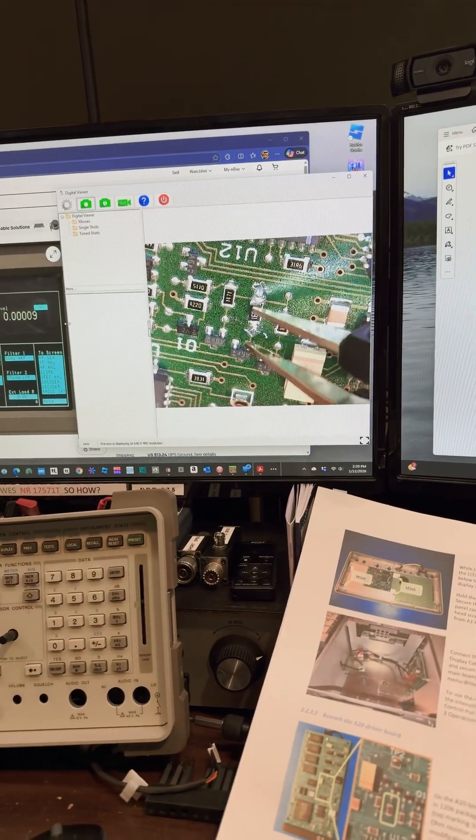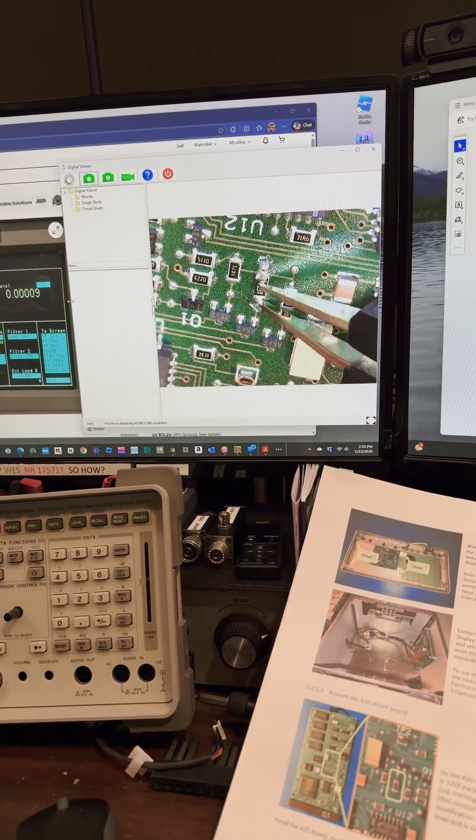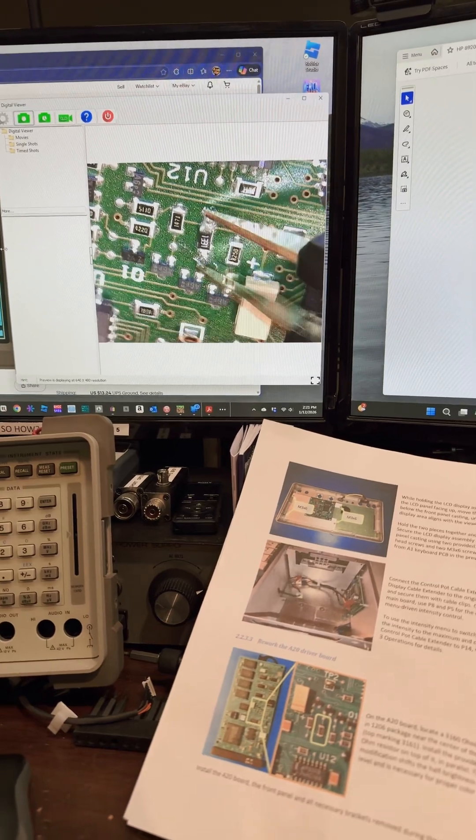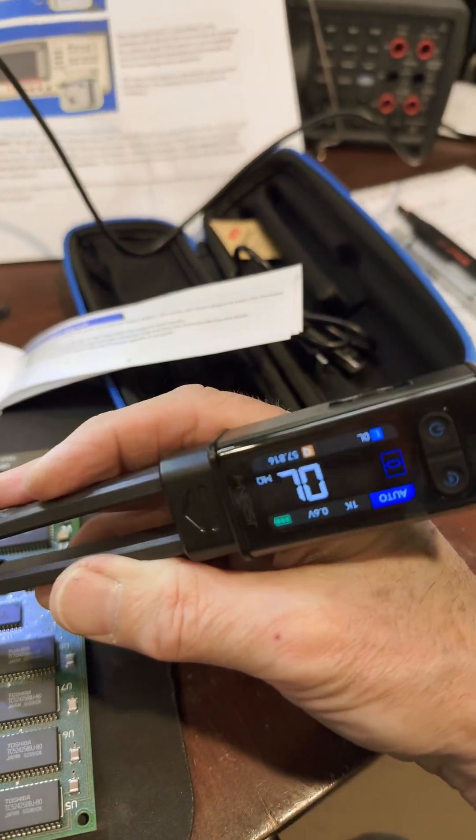Let's see if I can get the tweezers on this component here. A little hard to do on the camera there. But let's see if I can get it there. There we go. And we'll look here. Let me change the orientation.